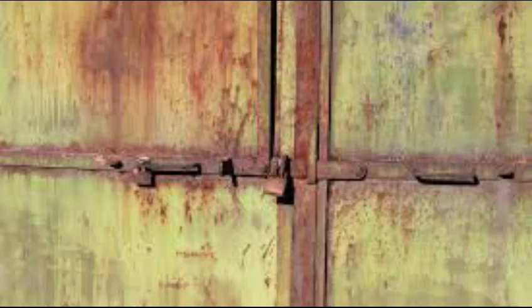Hello friends, welcome back to my channel Civil Engineering Forum. Today we are going to repaint an old rusty metal gate. This video will cover the stepwise procedure with the products required, and the process shown in this video can be applied on any kind of fabrication.